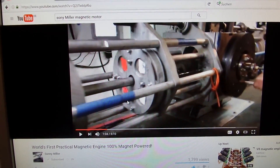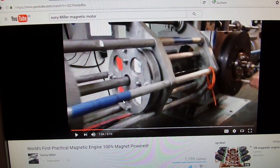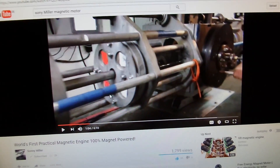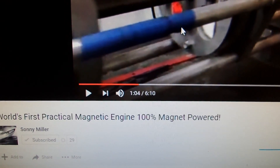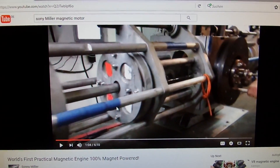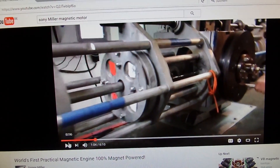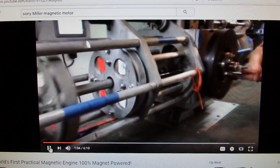Hi guys, this is Stefan from overunity.com and overunity.de. I will do another free energy update movie showing the latest and greatest inventions which came up last week. Here's the first one: it's the world's first practical magnetic engine, 100% magnet powered. It is from Sony Miller and Dave Parker from the free energy party dot org. I already contacted him and he said he will be showing this in the Reverse the Grid campaign for the free energy party. They are just currently talking to each other, so I will just play a little bit of this clip.